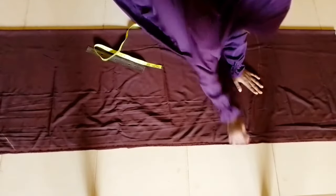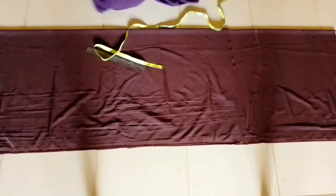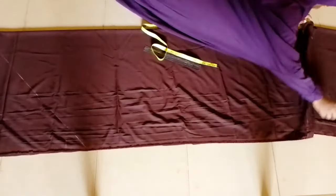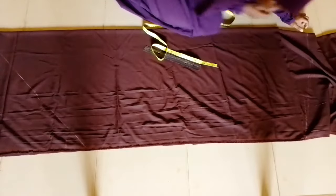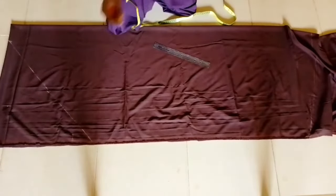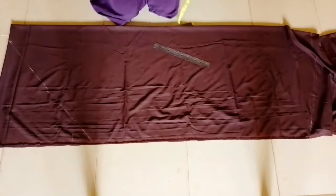I hope you understand what I'm saying. If you don't, I'll be in the comment section and you can ask your question there. The reason you add extra inches to the back is that if you cut it the same, the back will be jumping up while the front reaches the ground, and that won't look nice.